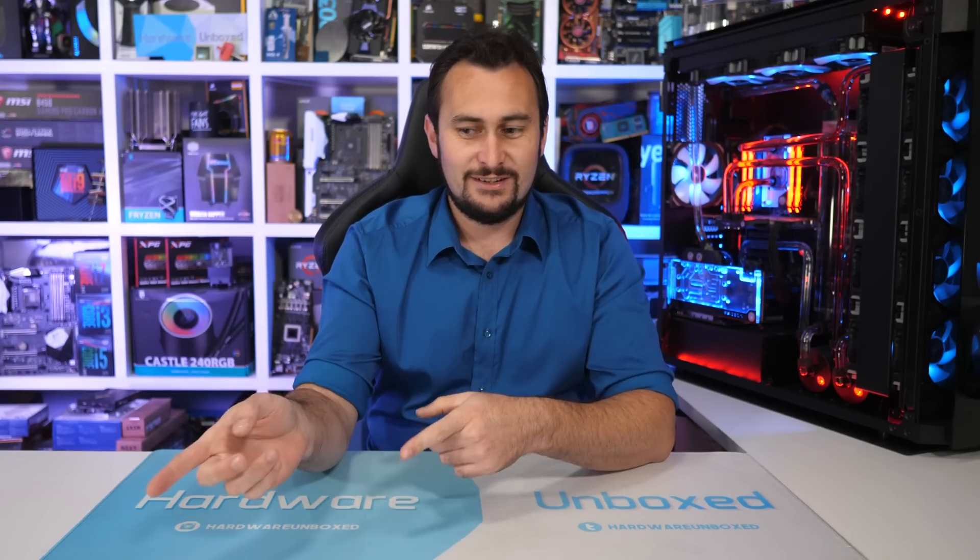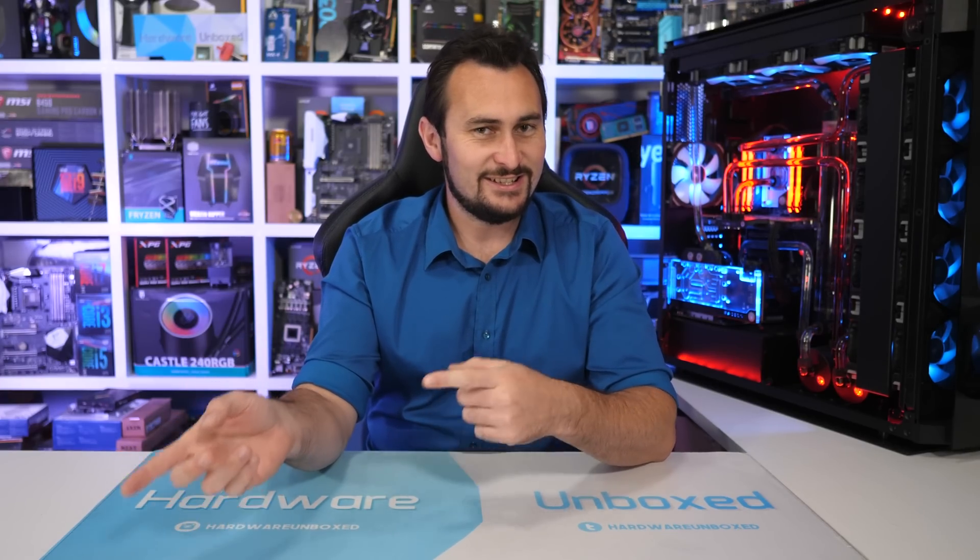Welcome back to Harbour Unboxed. Today we're revisiting the Radeon R9 380 because a lot of you requested it. I took a look at the GTX 960 quite recently but didn't include the 380 there, as we were looking at whether the GTX 1660 is a good upgrade option for 960 owners and the 380 didn't really fit into that comparison. Since we've looked at the 960, we might as well compare the 960 and 380 head to head.